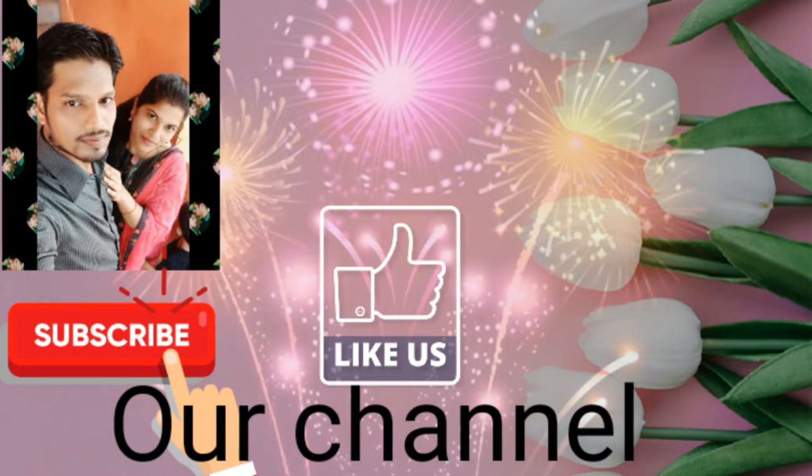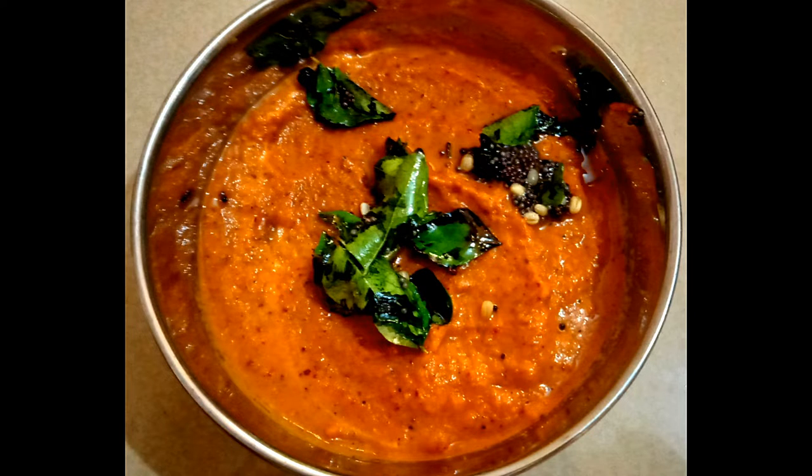Hi friends, this is Booby. Welcome back to our channel. Now we will see the Chattnita. This is the Chattnita.